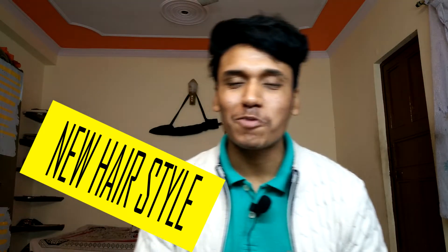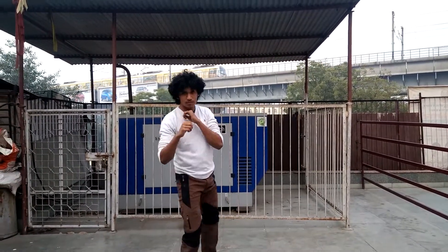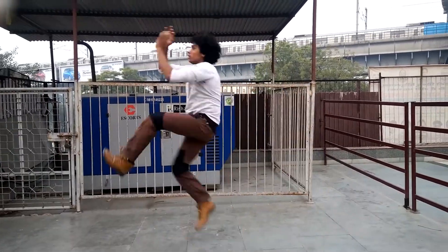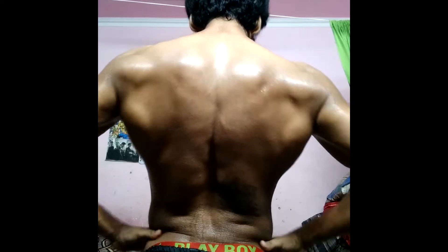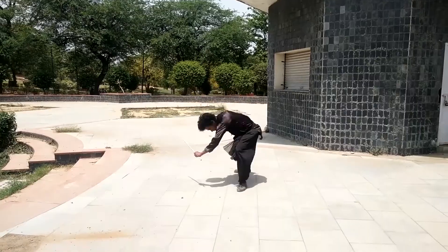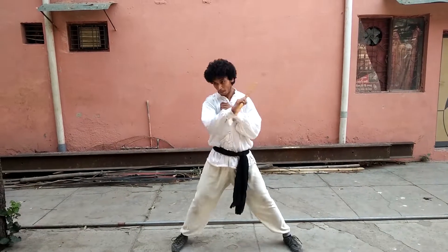Surprise! In this video, I will tell you how to do a push kick. What's up guys, this is the Surya Kung Fu. In this video, I am going to tell you how to do a push kick.